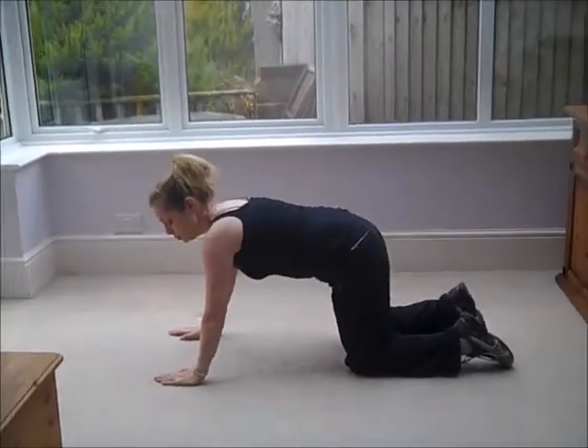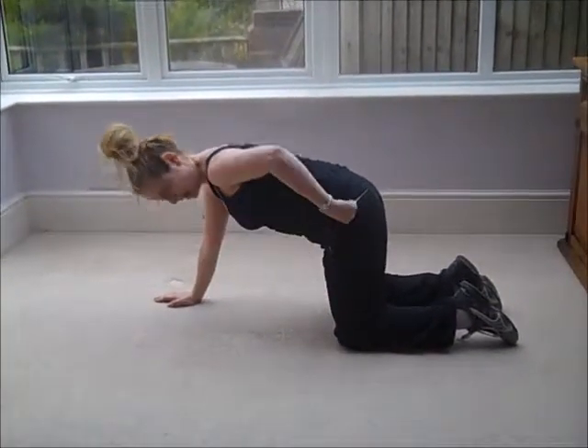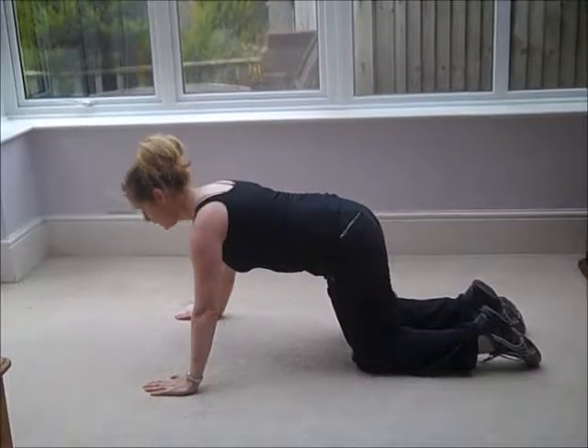At this stage I want to point out that we need to keep our tummies pulled in and our backs nice and straight. We're going to start with the knees directly under our hips and our hands directly under our shoulders — but slightly wider than our shoulders, just for good support.